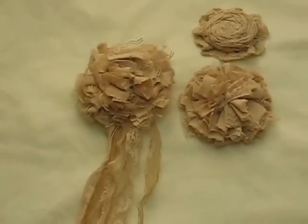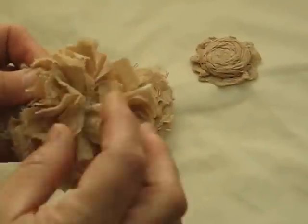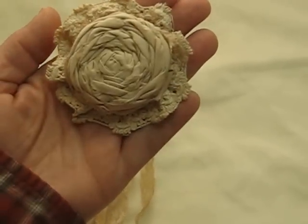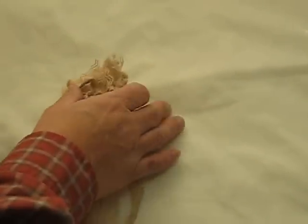The other one I just left plain but it's still fluffy and beautiful. And this here is a rolled flower that I put a vintage doily on. These are all beautifully tea dyed.